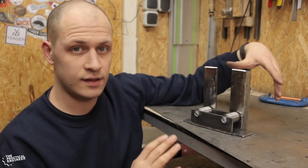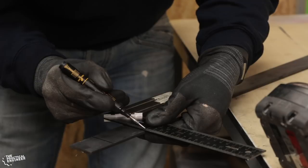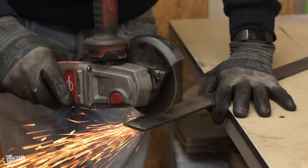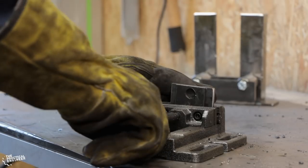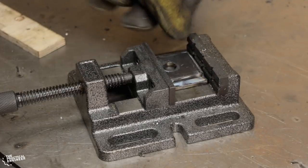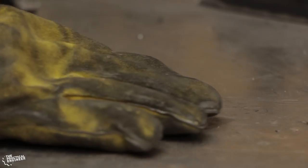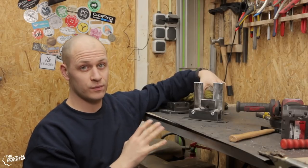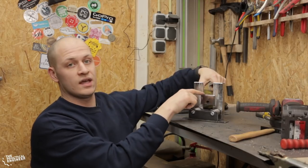Now the bearings are in place and the bases are done. I can move over to the top roller and make a little assembly that goes in between here to hold the top roller. Part of the carriage for the top roller is done. Next I'm going to make the top roller itself and then weld it all together.